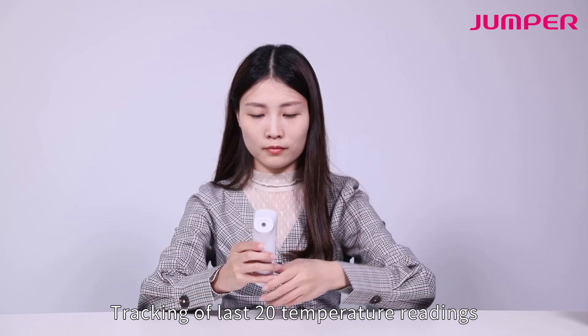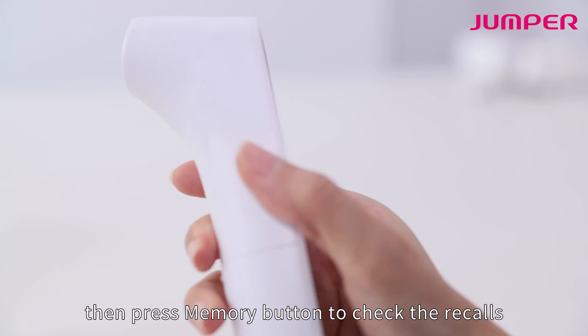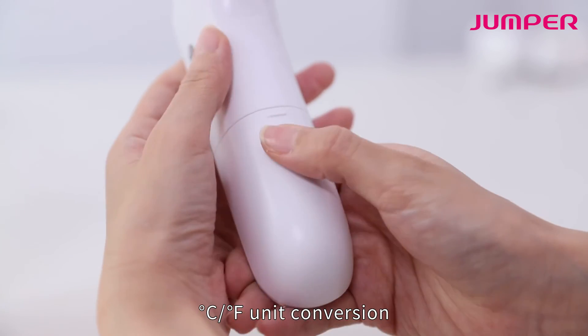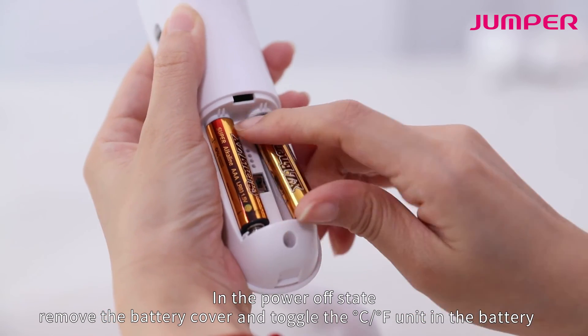The thermometer tracks the latest 20 temperature readings. In the power-on state, press the memory button to enter memory mode, then press the memory button again to check the recalled readings.